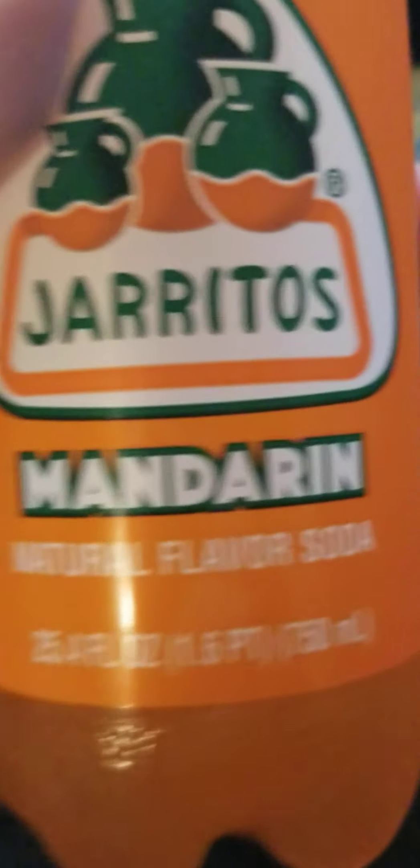Alright, let's dive in. I've had a couple mandarins today, actually. This is the mandarin flavor, and I had a couple mandarins today. So this is a little different from the tamarind flavor, where I don't think I've ever had a tamarind.